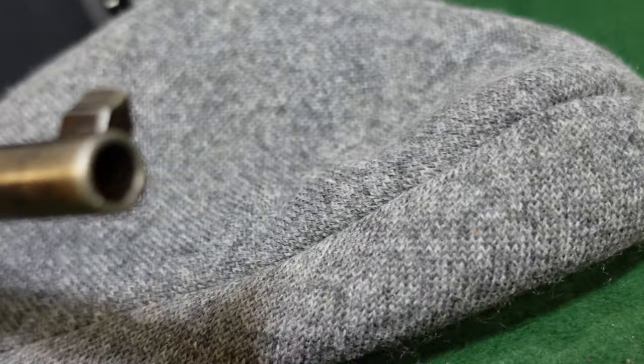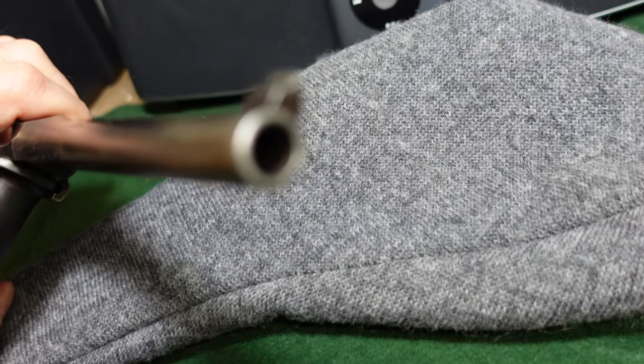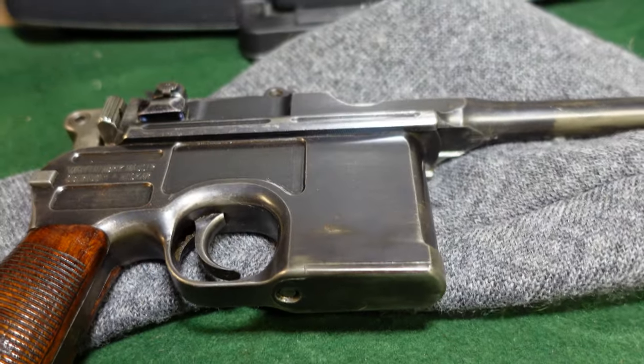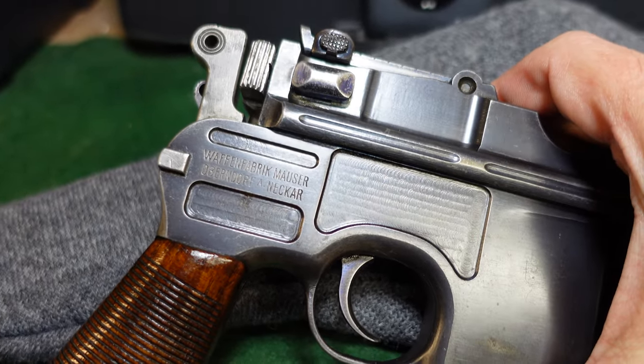And of course, this gun has already been cleared, your bore is going to be a 9mm. So you're going to have to look carefully at any gun that you're not sure about. It is worth taking a look.